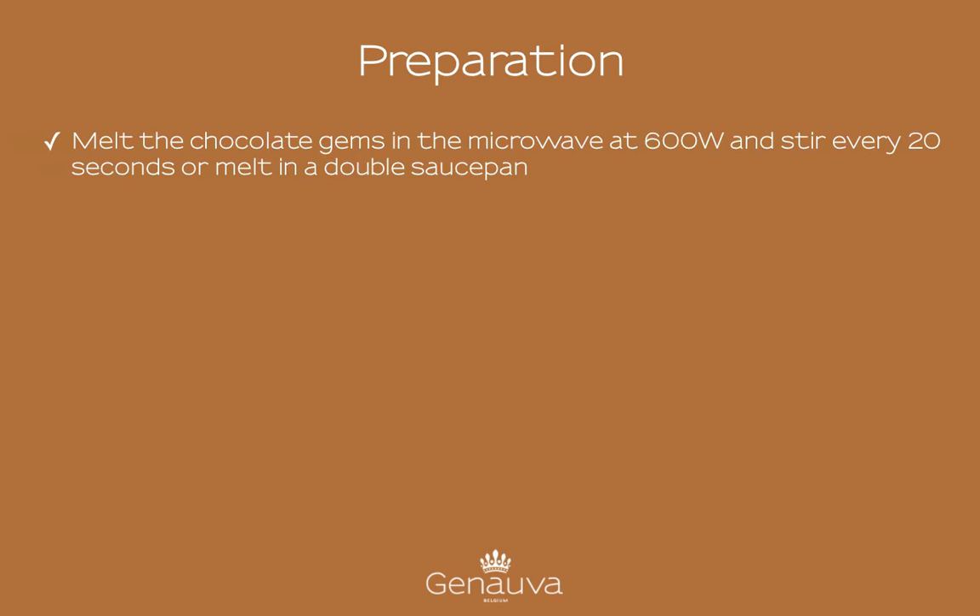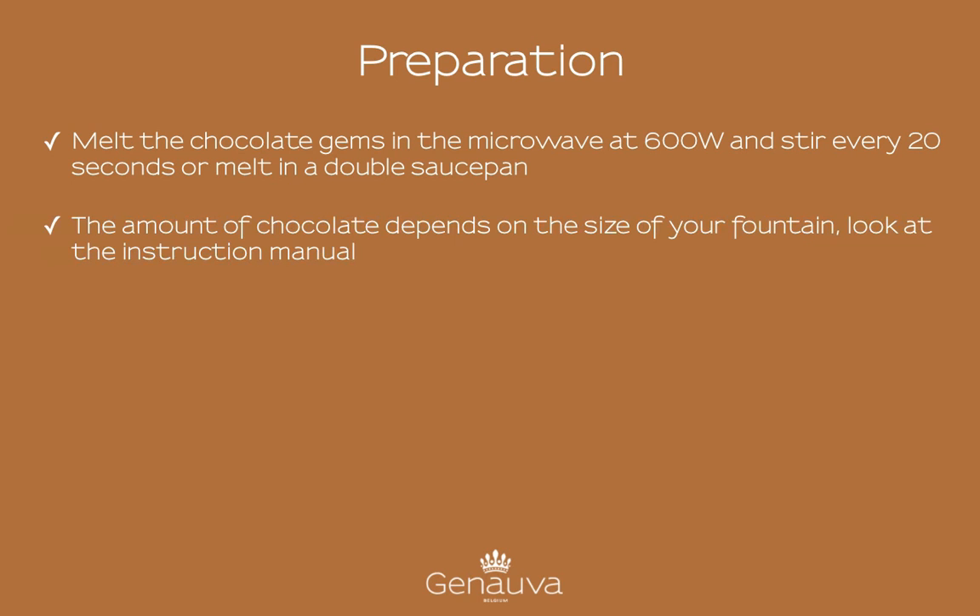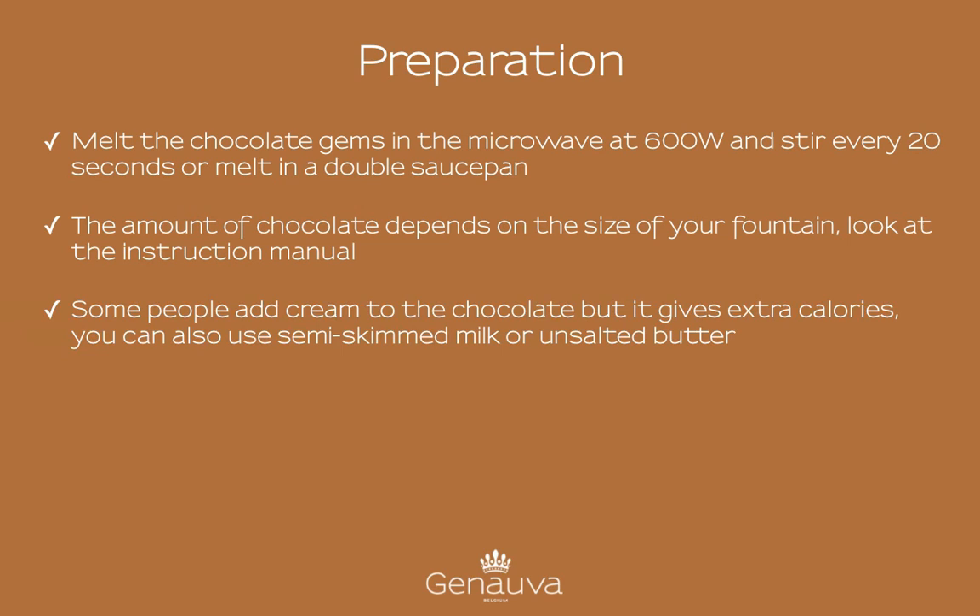How do you prepare this fountain? Melt the chocolate jams in a microwave at 600 W and stir every 20 seconds, or melt the chocolate in a double saucepan. The amount of chocolate depends on the size of your fountain, so look at the instructions manual.